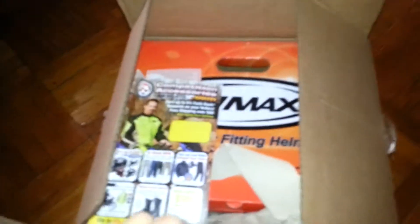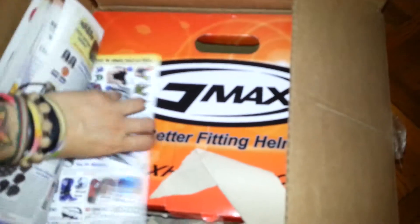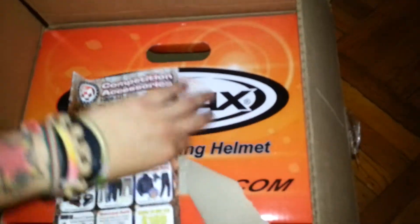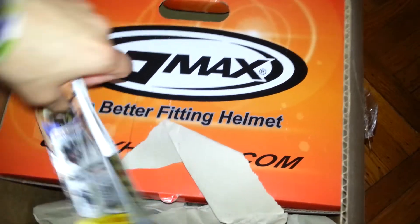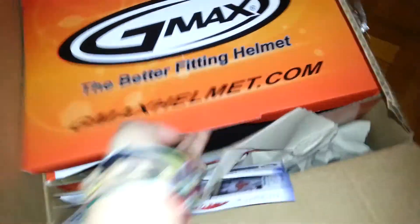The new helmet today is a GMAX helmet from the competition. It comes with a smoke windshield.